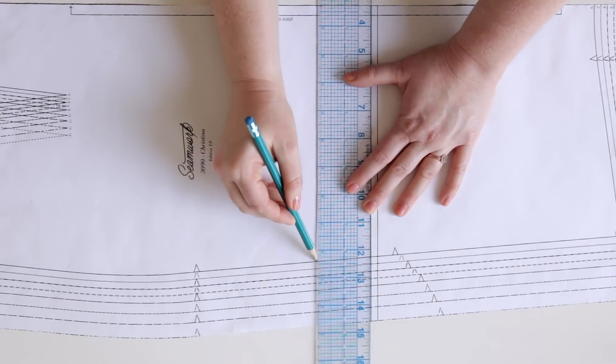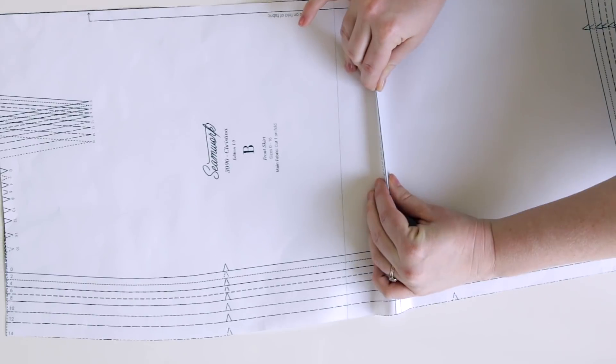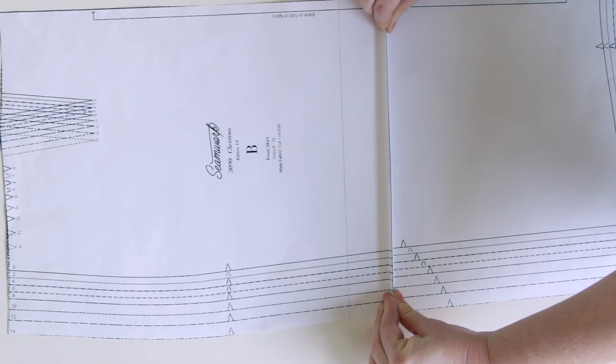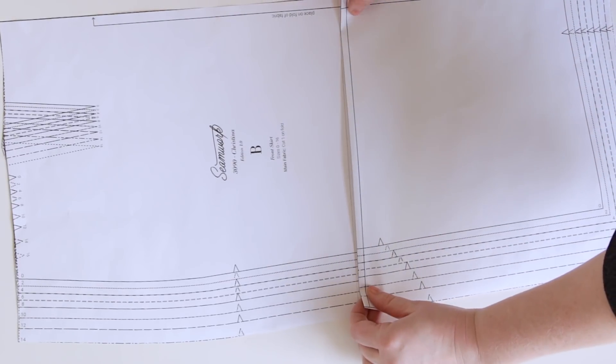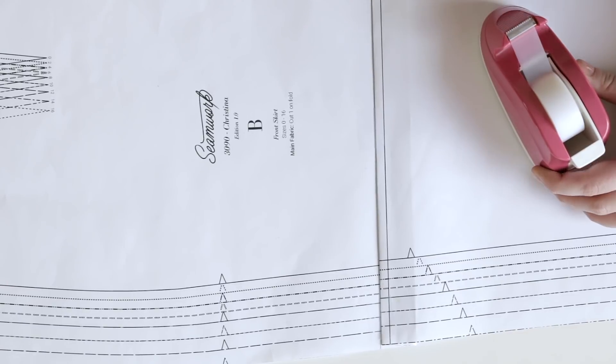Let's start with shortening a pattern. To shorten, you're just going to need a clear ruler and a pencil. You're going to draw a line above and parallel to your lengthen and shorten line. The distance between these two lines should be the amount you want to shorten your pattern by. Next, you're going to crease your lengthen and shorten line and then take that creased line and bring it up to your new line, taping everything in place.